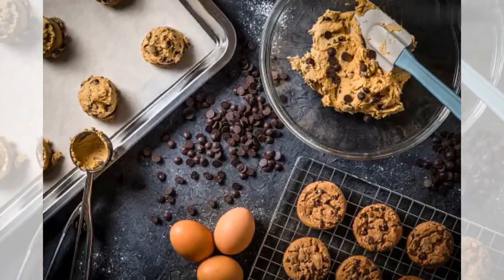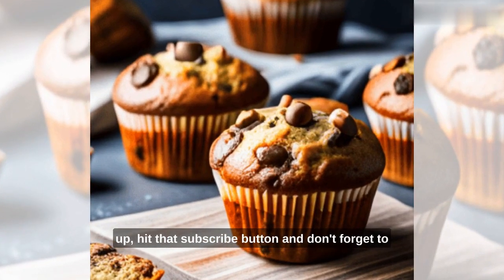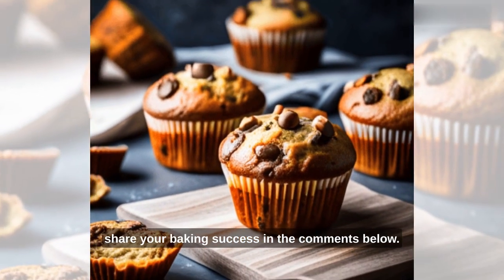And there you have it. If you loved this recipe, give us a thumbs up, hit that subscribe button, and don't forget to share your baking success in the comments below.